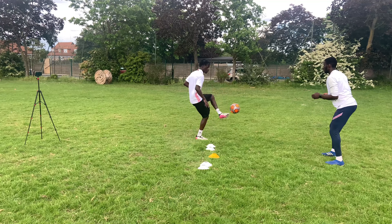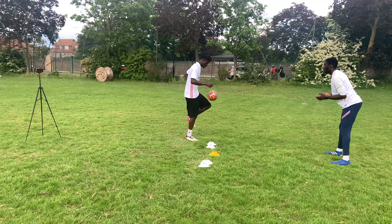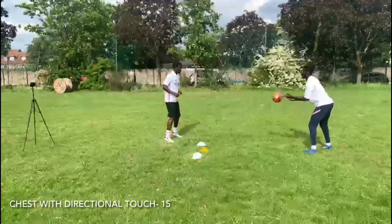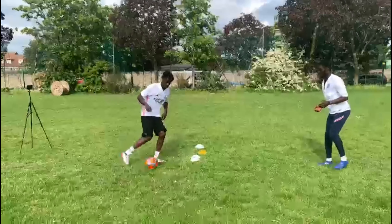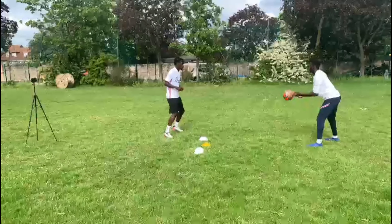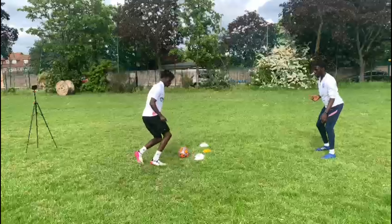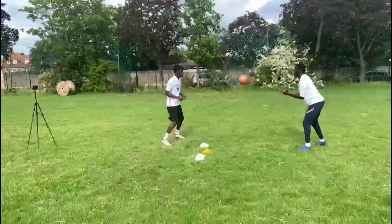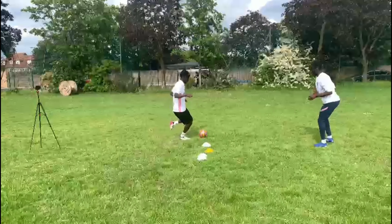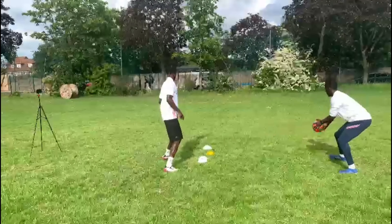Blue. Blue. Yellow. Yellow. Well done. Green. Green, well done. Blue. Yellow. Well done. Blue, well done. Red. Well done. Green, well done. Blue, well done. Well done. Blue.